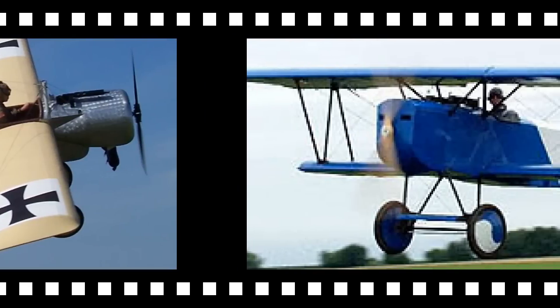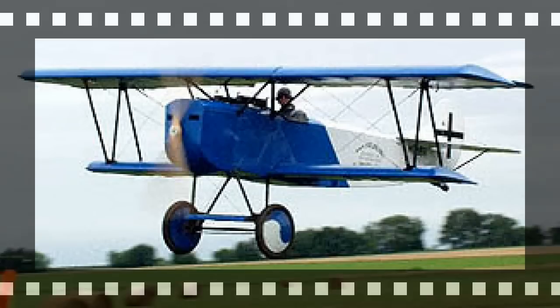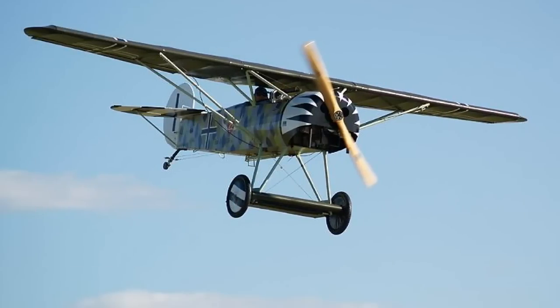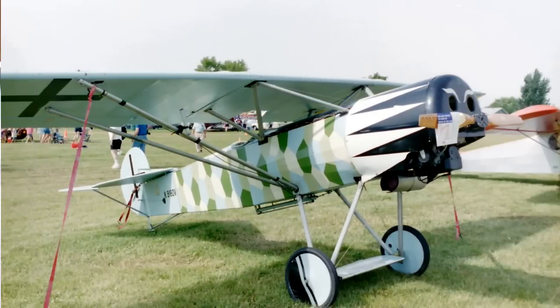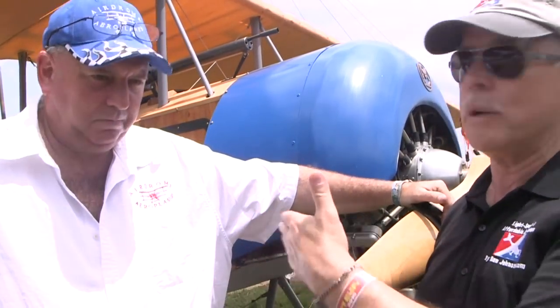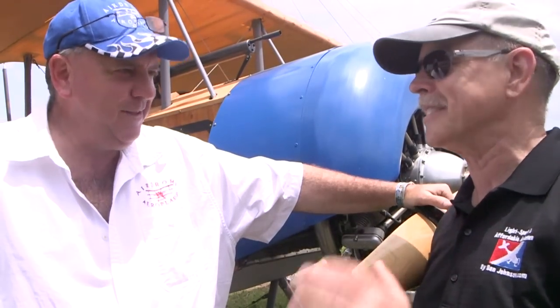I used to work for BRS Parachute Company up in South St. Paul, Minnesota, and there's a straight runway there now, but if you kick around in the grass you find asphalt underneath — it was one of those big circle runways. In a way, if it doesn't take a long runway, it's always into the wind. You just land into the wind, kind of like ultralights.